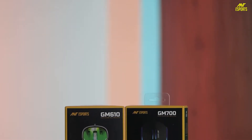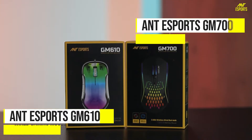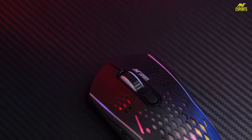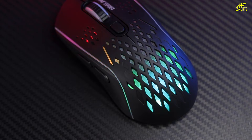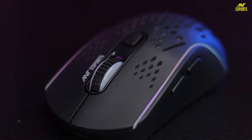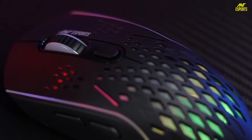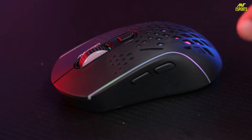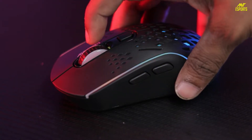We have two unique products from Antisports. The GM700 is a wireless gaming mouse with a 500mAh rechargeable battery and 2.4GHz connectivity for lag-free performance. If you are a gamer looking to polish your skills, this is a great option over Bluetooth. You get 6 DPI switch modes on the go, starting from 800 DPI, so you can adapt to any game or situation.